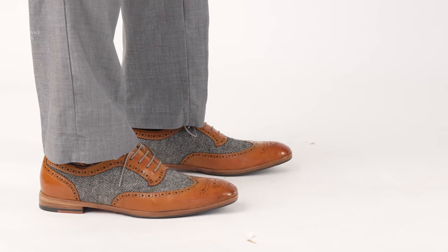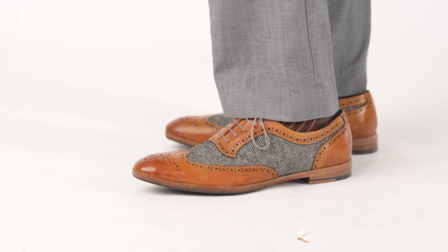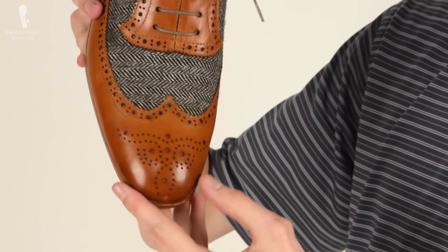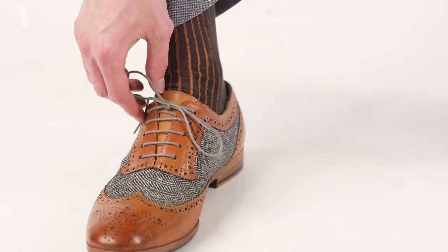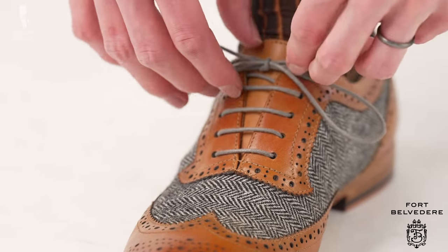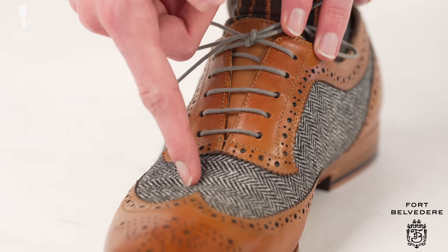In today's video I am, of course, wearing a pair of spectator shoes. These are a bit on the bolder side as they feature tan leather but also a herringbone fabric. These shoes are from the boutique retailer Strange Island, which was part of our $100 to $300 dress shoe roundup. To tone down the high fashion look of these shoes, I replaced the red laces they originally came with with a gray pair from Fort Belvedere. These laces harmonize better with the grayscale coloring in the herringbone fabric and also make them acceptable to wear with a wider variety of outfits.